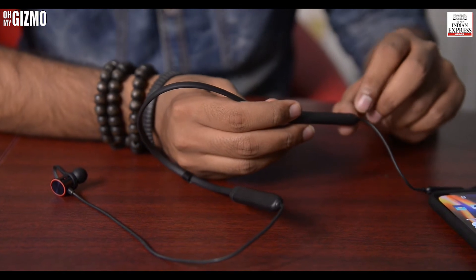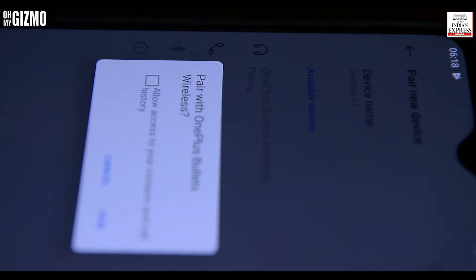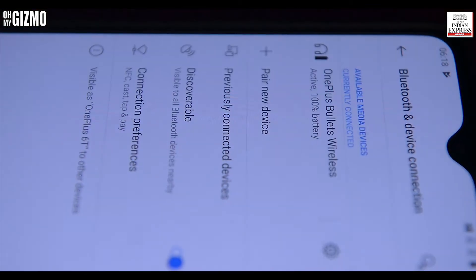On the left side of this headphone there is a button, and if you long press it you get the pairing option. That was super fast connectivity.